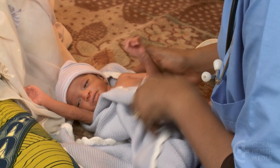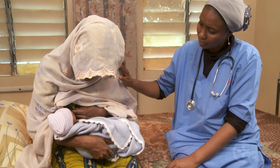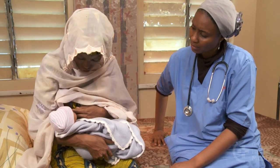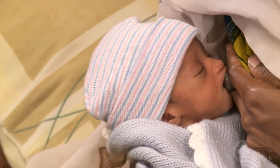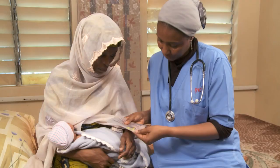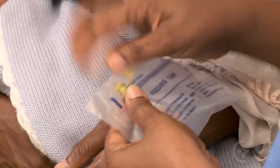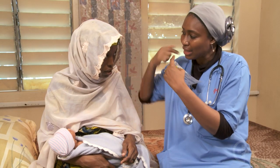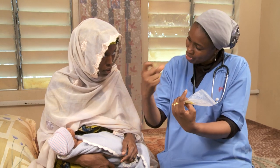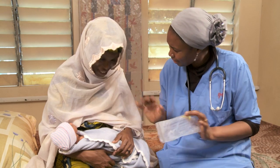This small baby was born too early. He's not yet able to breast or cup feed effectively. A gastric tube is needed until he's grown enough to suck and swallow on his own. Take the time to talk with the mother about the procedure and the need for it. Assure her that this is safe and will not hurt the baby.